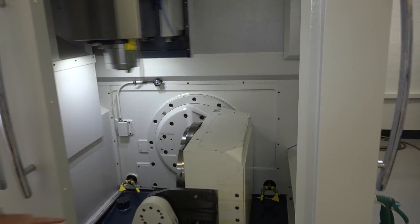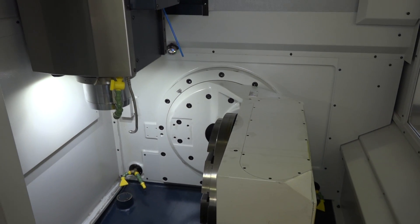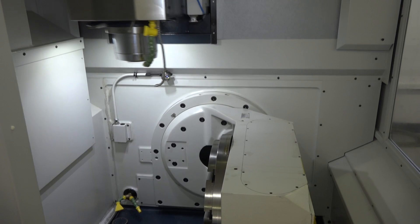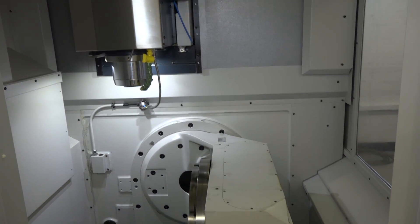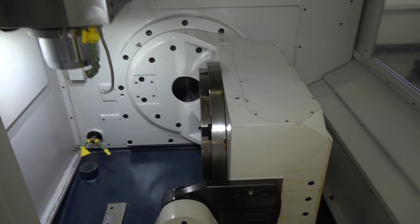I'm going to talk to you about a couple of the features inside the machine. To start with, it's a full 5-axis machining center. You can see we're in the tilt position at the moment, but both the tilt and turn on this machine have linear scales on it, so it comes with the linear scales.